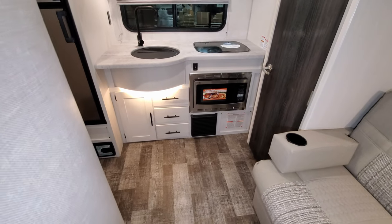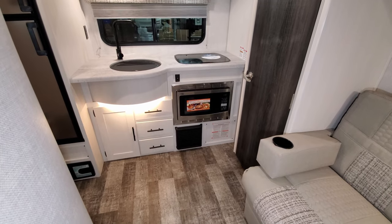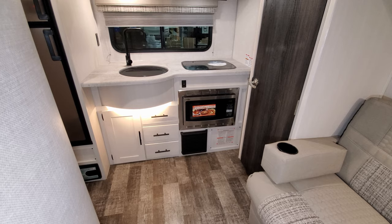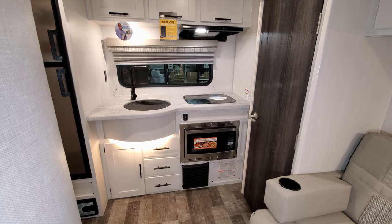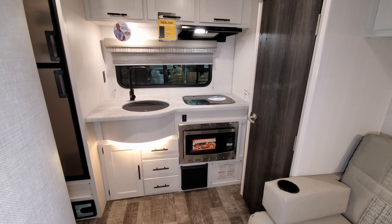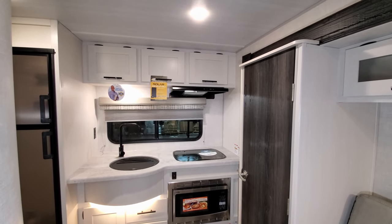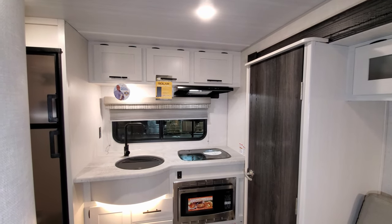There's a convection microwave so you can cook or microwave — it does both. You have a little storage on the left and three pull-out full-extending ball-bearing drawer guides. Just below the convection microwave is your propane furnace. The furnace is powered by 12-volt power, so as long as you have a battery and propane you can fire up the heat — great for boondock camping or stopping at a rest area when it's cool outside without needing to be plugged in.